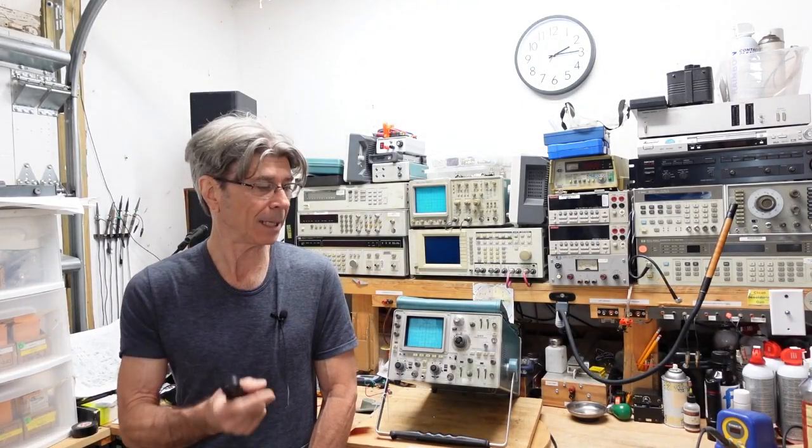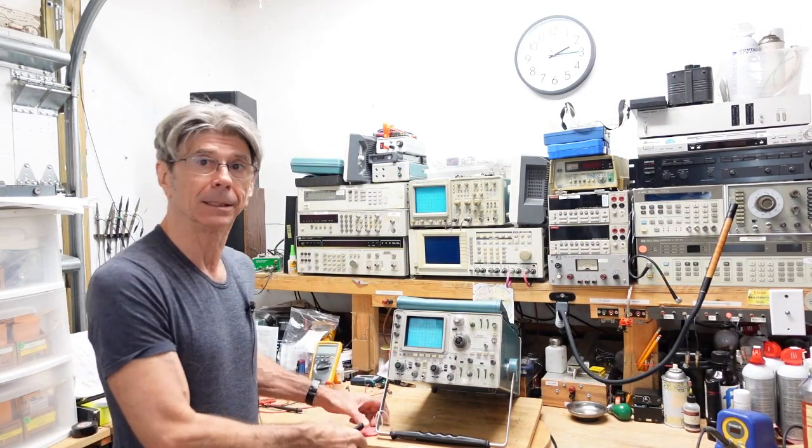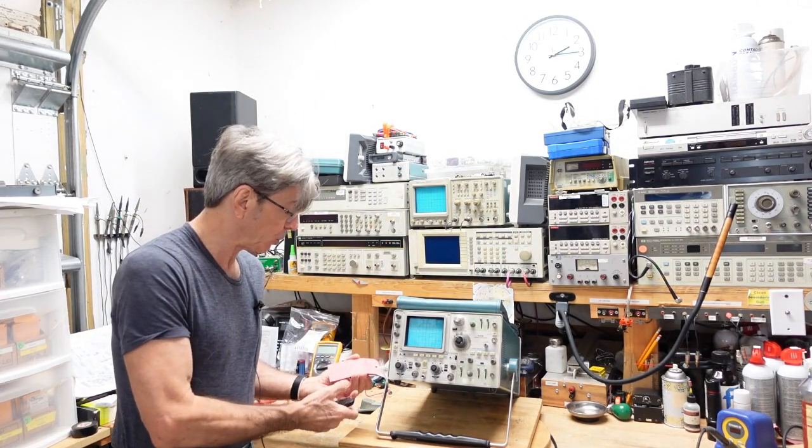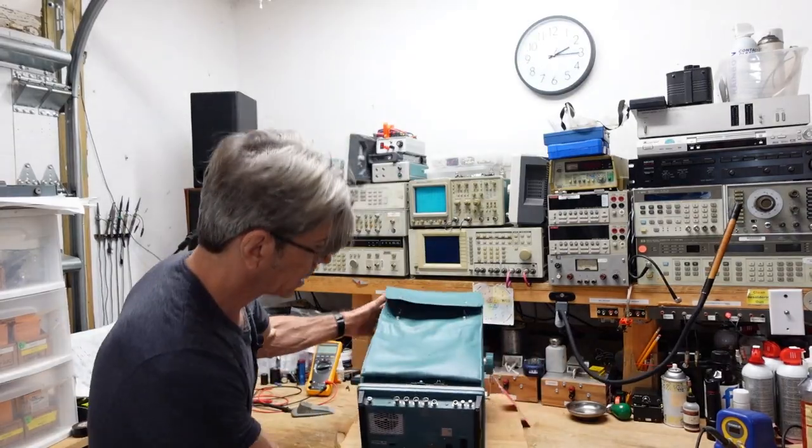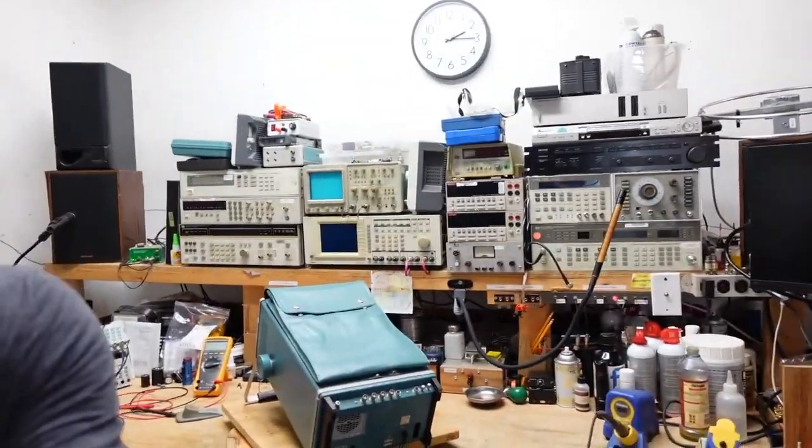Good morning folks. I've got a Tektronix 485 here - this belongs to the same gentleman whose 465 I came close to writing off. He was happy that was repaired and it wasn't expensive, so he gave me this to look at. This one is totally dead. It has a red tag that says 'do not plug in', but he said he had plugged it in and there's nothing.